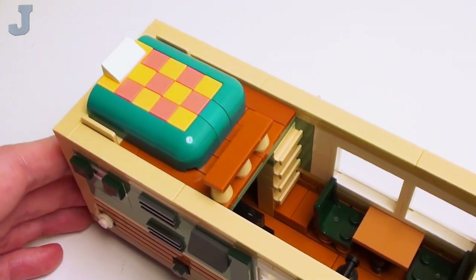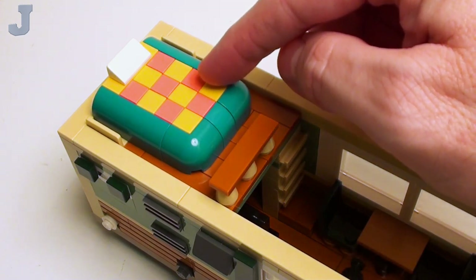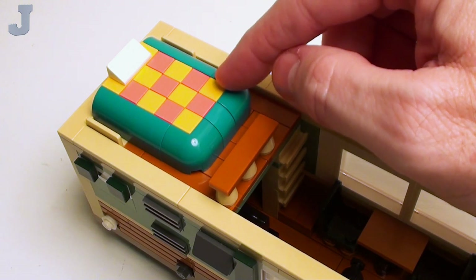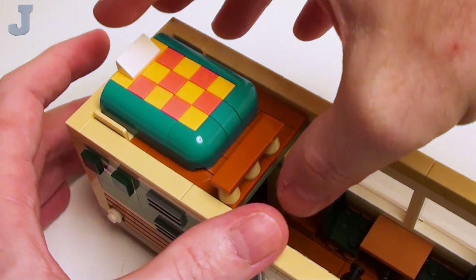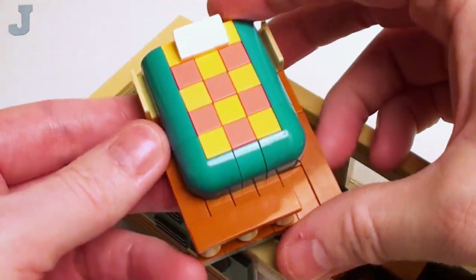The first thing we're going to look at is the loft bedroom. We have a nice comforter on this bed — I used blue-green, yellow, and coral tiles and bricks with bow to give the bed a nice soft look and feel. This just simply pops out.